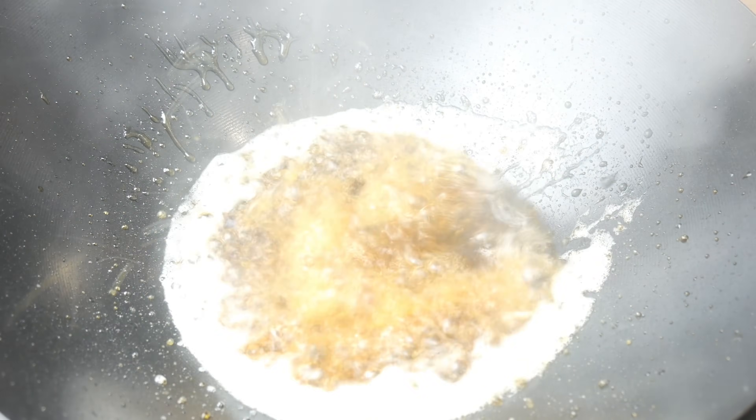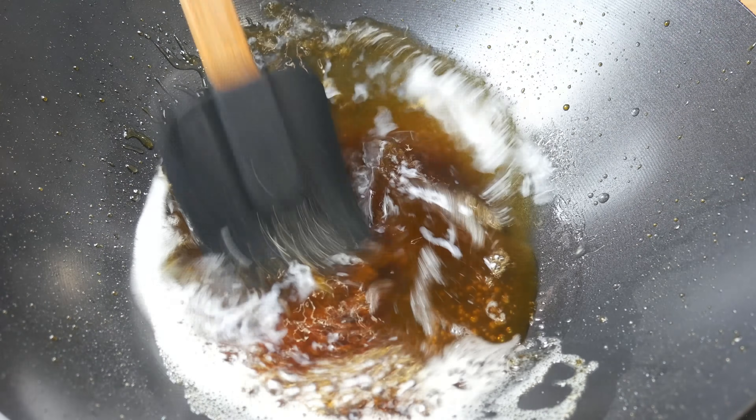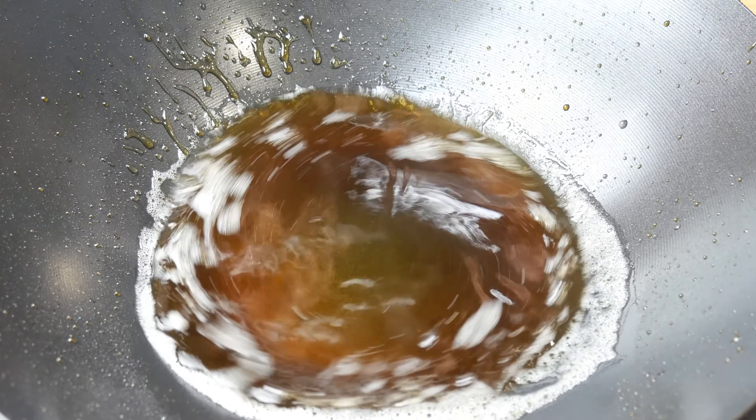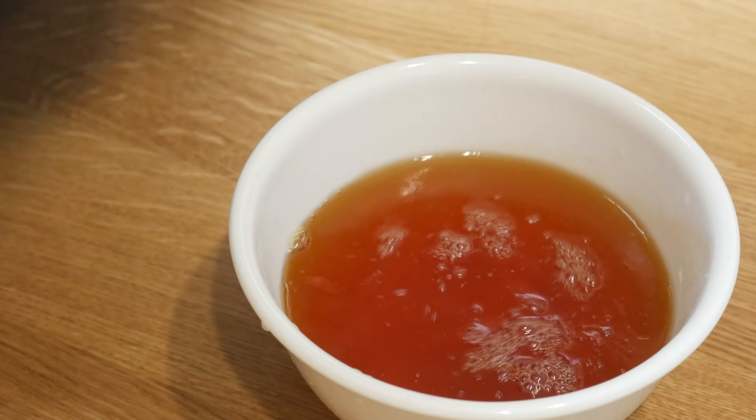First it will become yellow and then turn into red. Once the sugar turns red, we're going to add in a cup of water to stop the cooking process and also prevent the sugar from caramelizing further. We're going to set this aside and save it later for our braising liquid.